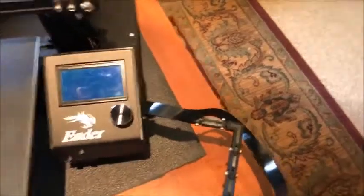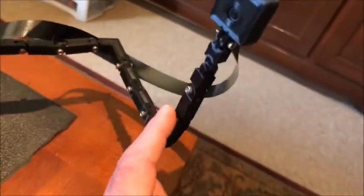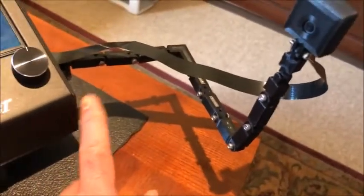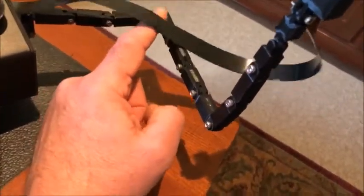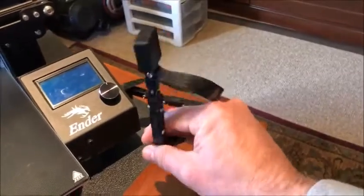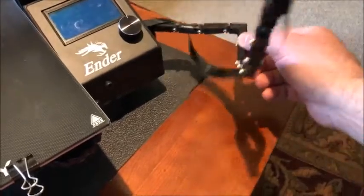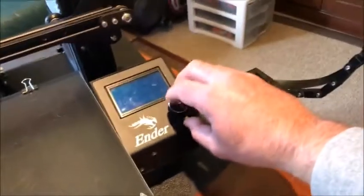One more thing before I go to the switches: the camera bracket here holds the camera. I basically used concepts from Thingiverse and adapted them, including this 90-degree angle and the ball joint. This allows me to swing it where I want, raise it, and position it anywhere. When I don't need it, it goes out of the way — far enough from the knobs.